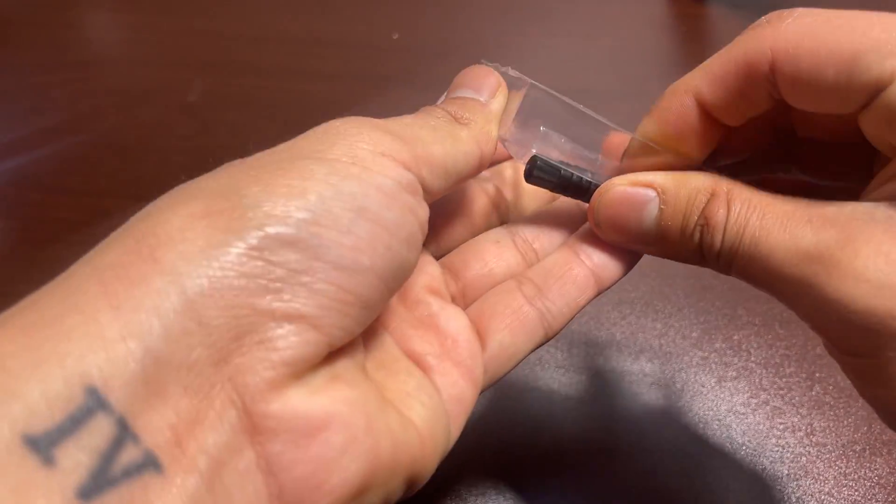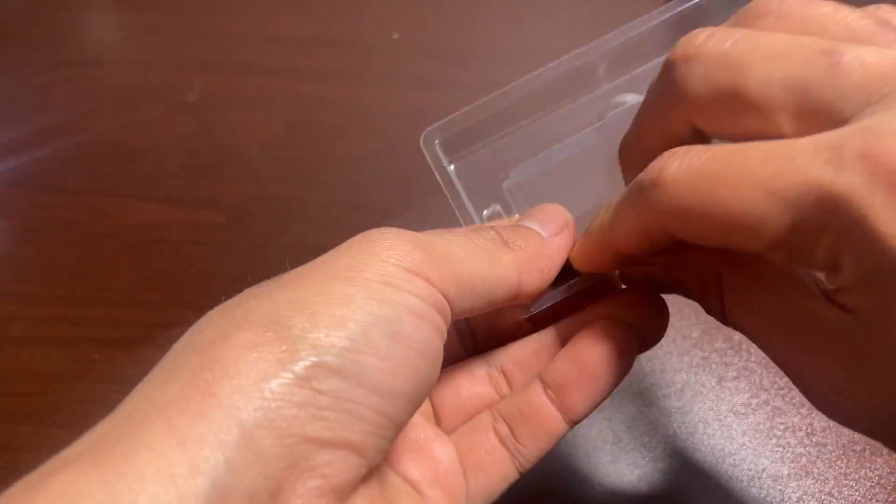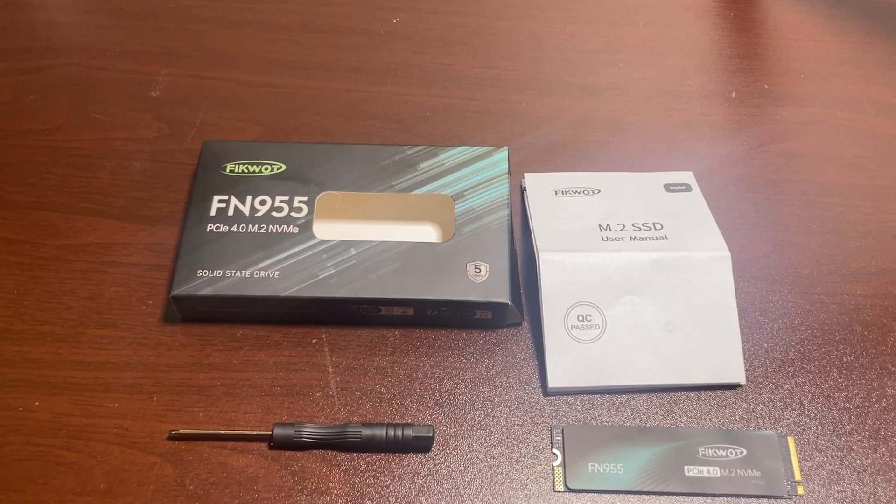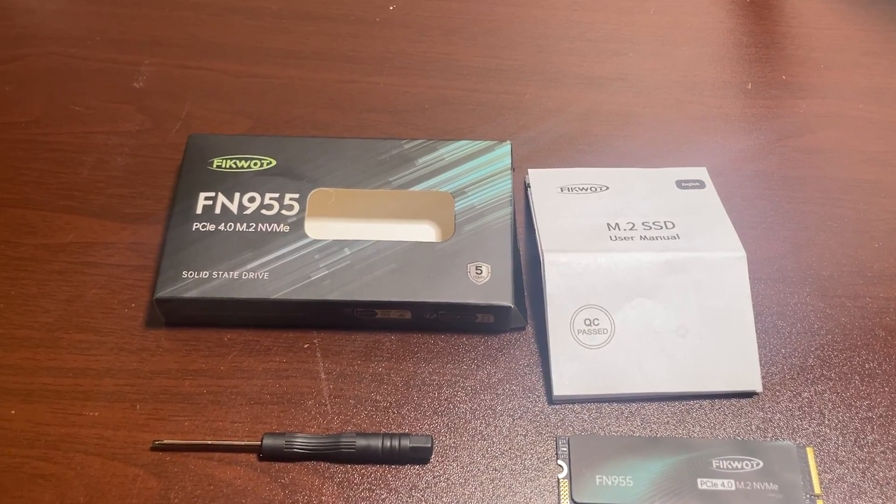There is also a screwdriver included in the package to help you install the SSD. Here are all the package contents. Now we are going to install this SSD in my computer.